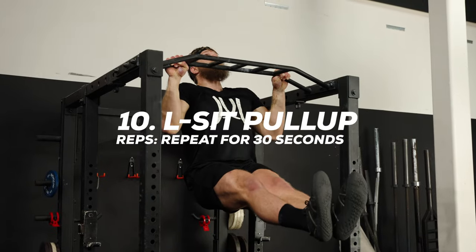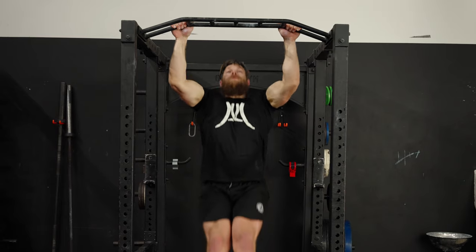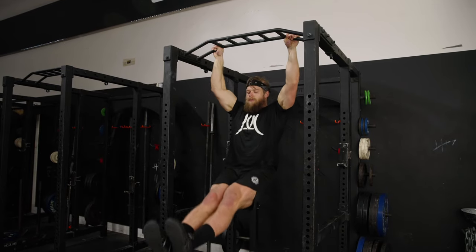The L-sit pull-up. Grasp the bar with hands outside shoulder width. Raise your legs up straight in front of you as you pull your body up until your chin is over the bar.